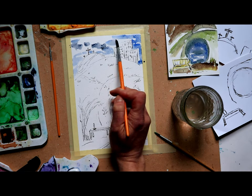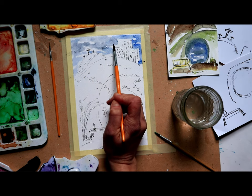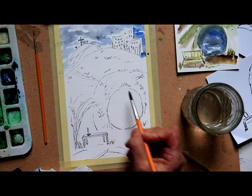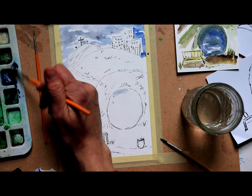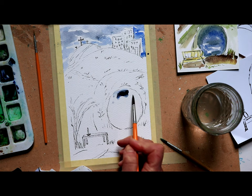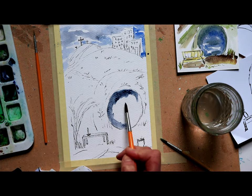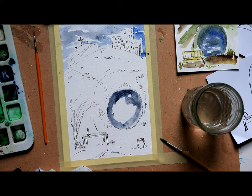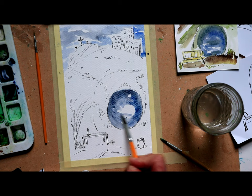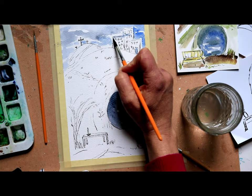Don't worry about the sky needing to be one color — when you look up at the sky at night, especially if there's a storm coming through, you might see lots of different colors. I'm going ahead and painting the rock with Payne's Gray and a little blue to create a gray look. Then I'll do just a bit of outlining on some of the buildings — not a lot, just a little.